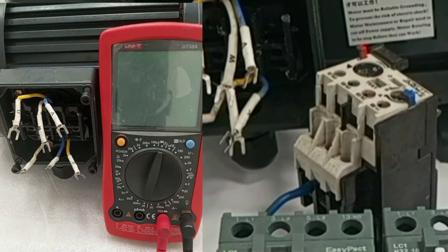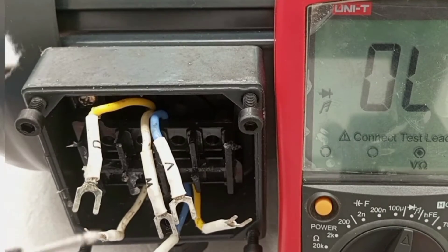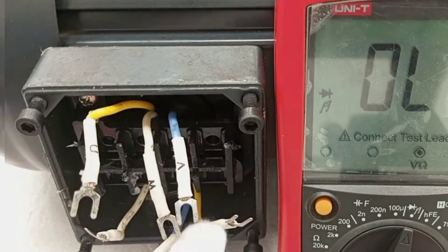Dear friend, you are welcome to my channel. In this video, I'm going to practically show how to do continuity tests on a three-phase motor.